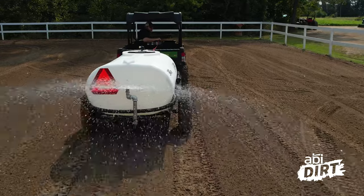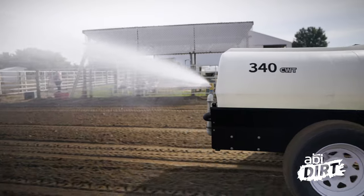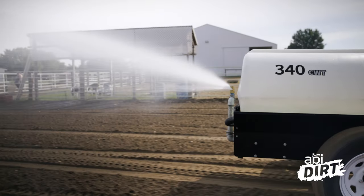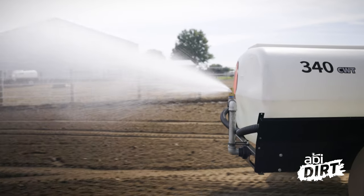So when you hook this water trailer up to your UTV, you can trust that you've got all the control and braking power you need to handle the weight back behind you. It's going to feel less like the tail's wagging the dog.